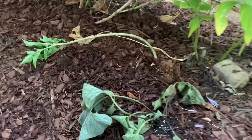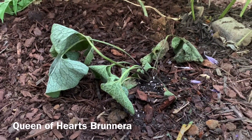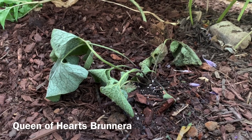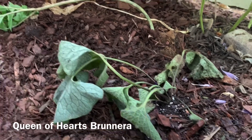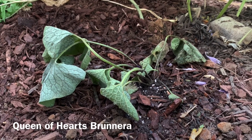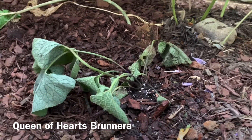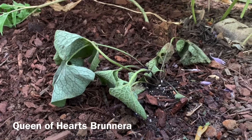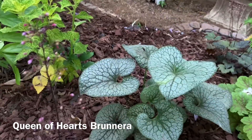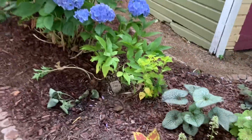I replanted my brunner here — it was in the container or the planter on the other side of the house. I really hope it bounces back. I kind of left it in the container all day, so that's my bad, but I think it'll be fine. It'll be much happier over here. It's supposed to look like that, so we'll see.